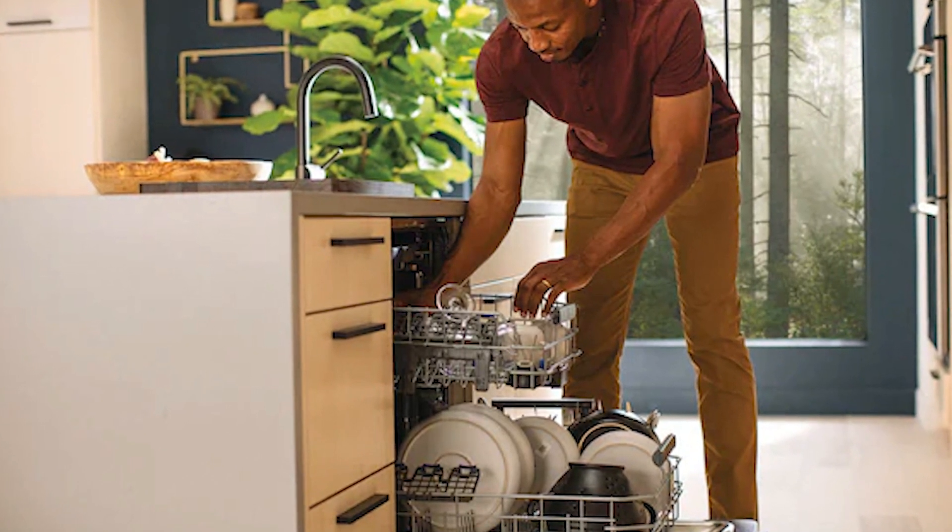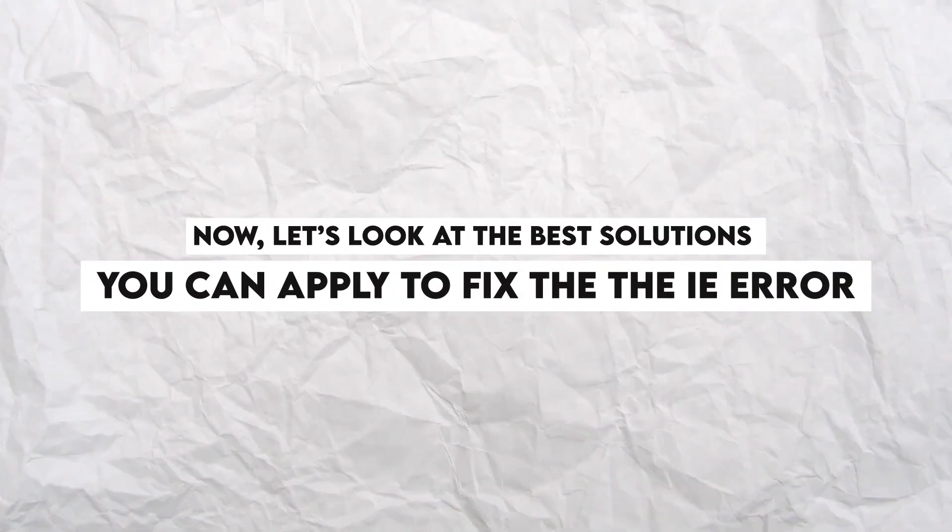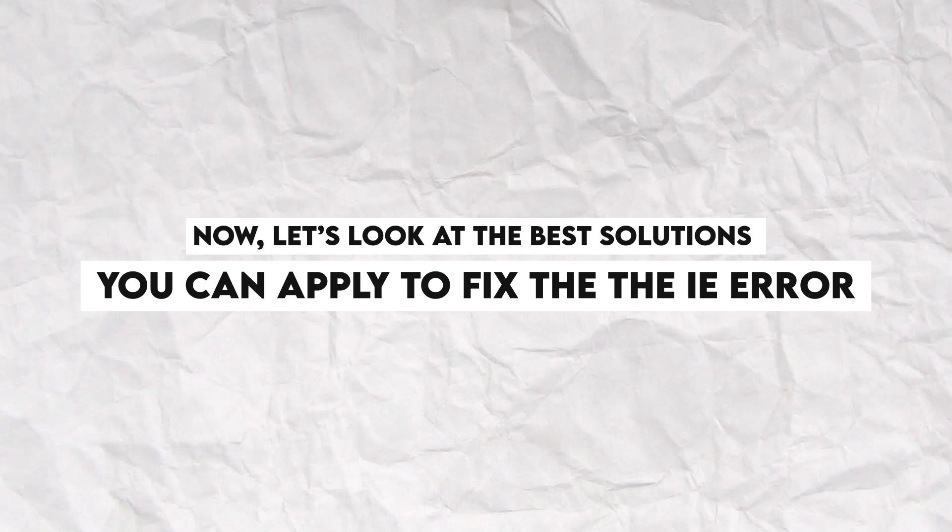Low Water Pressure Supply. The error also appears when the water pressure goes lower than the amount required to fill up the dishwasher's tank. Now let's look at the best solutions you can apply to fix the IE Error.